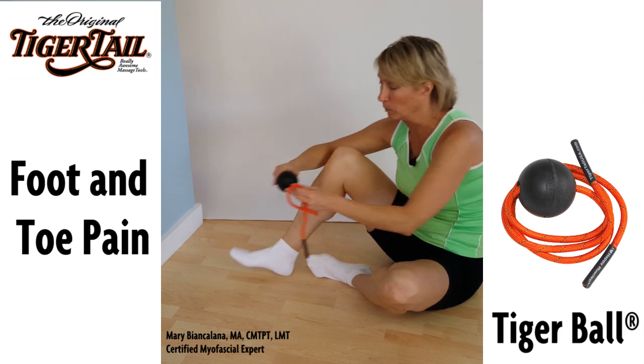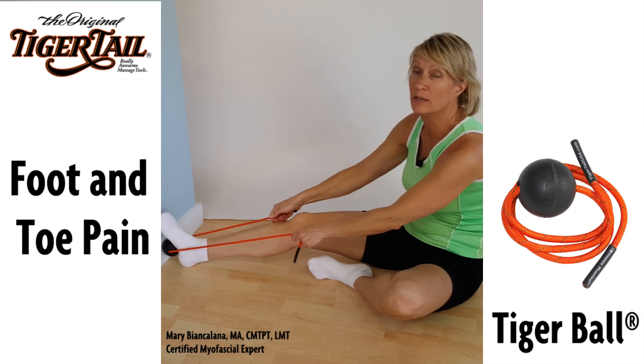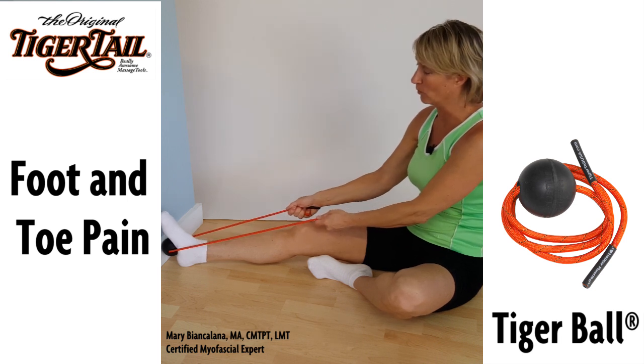Use the tiger ball to apply muscle knot compression to the bottom of the foot near where the heel begins. Press the foot in while you hold on to the straps and pull backwards.